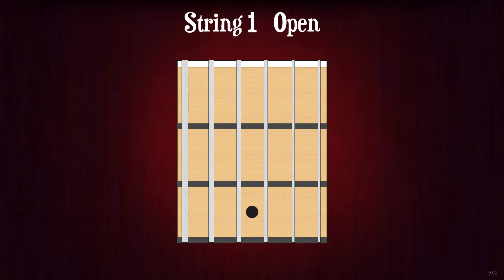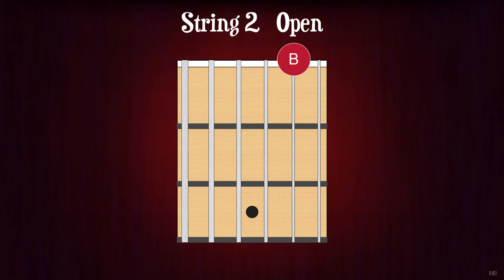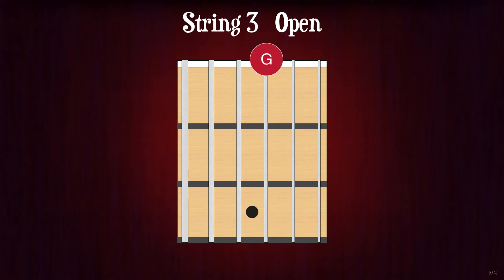String 1, open. E. String 2, open. B. String 3, open. G. String 4, open. D. String 5, open. A. String 6, open. E.